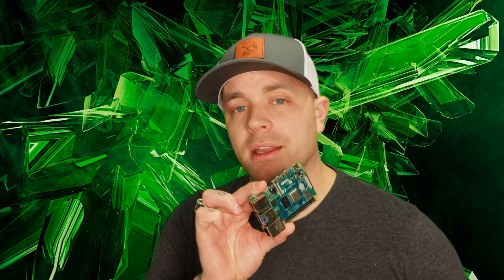Hey everybody, RetroPieGuy here. Today I'm going to show you guys how to determine which Raspberry Pi 4 version we currently have. This process will work with some of the other Raspberry Pi versions out there, but I'm going to be using Raspberry Pi 4, which I have right here, to test out this process for you guys.